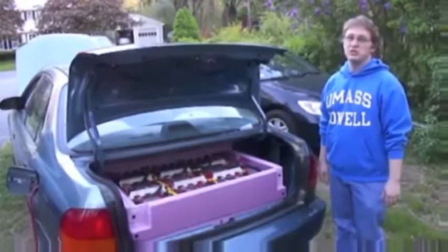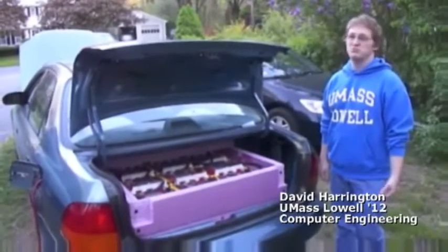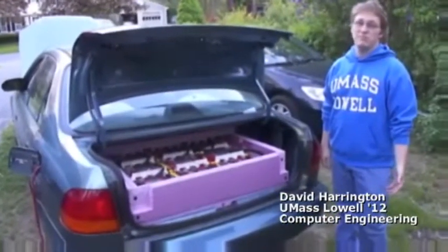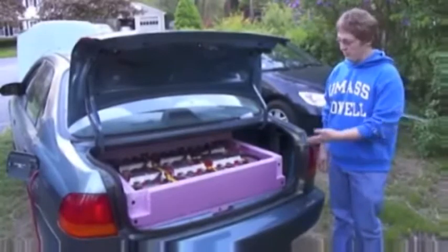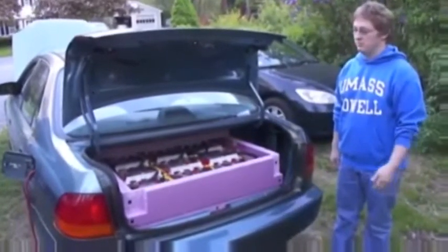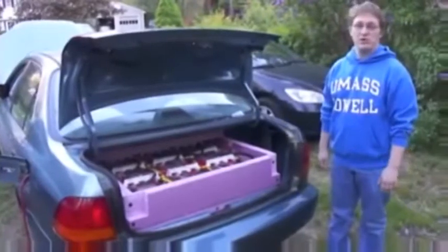The most fun part of this project was the fact that I redesigned everything from scratch. Nothing was built for me. I had to go online, research motors, controllers, do mechanical work on mounting the motor to the transmission, and then selecting batteries, building battery racks, wiring the system, designing the charging system so I can plug it in every day and charge it. And it has been a very reliable car.